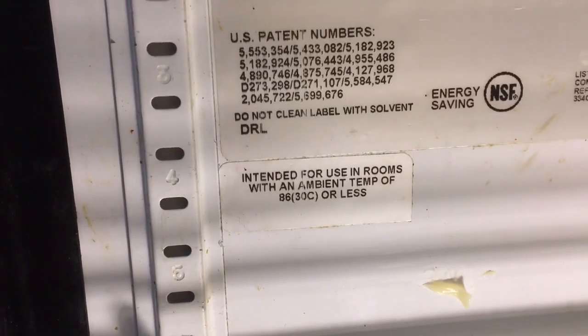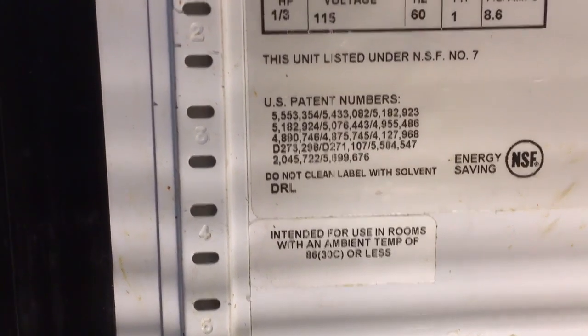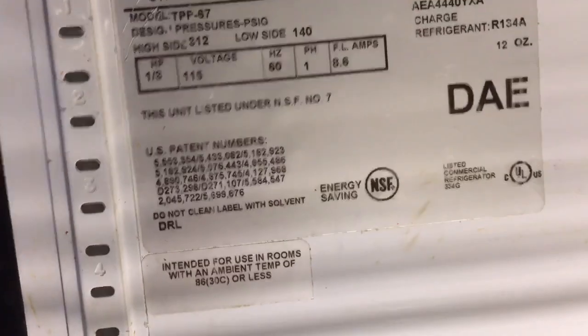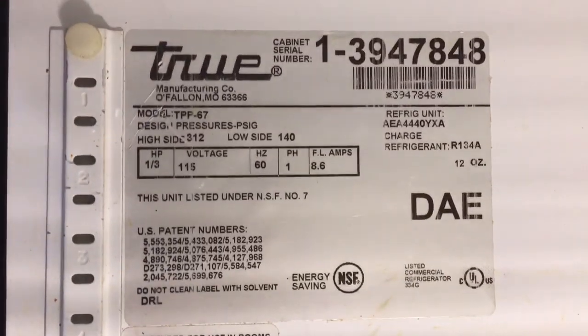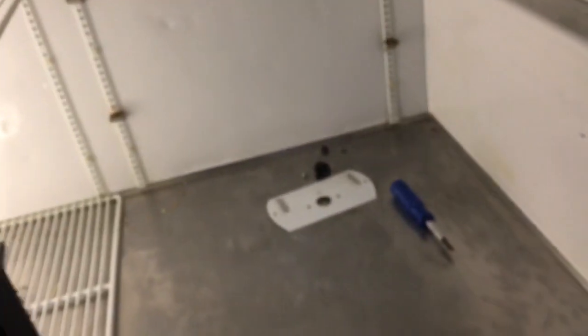Intended for use in rooms with an ambient temperature of 86 degrees or less. You have to be careful — if you're buying Trues, that's all they're rated for: 86-degree ambient, so you can't use them on a cook line. Customer complaint was temperature — the box temperature has to get really high before the unit comes on. I checked that and yeah, the unit wasn't even coming on and it was already 50 degrees in the box.